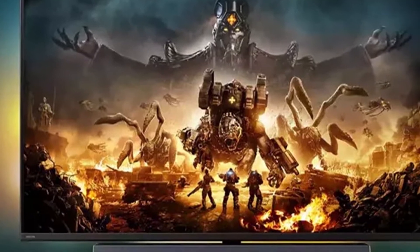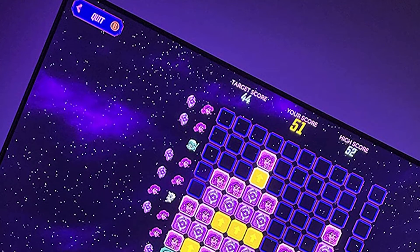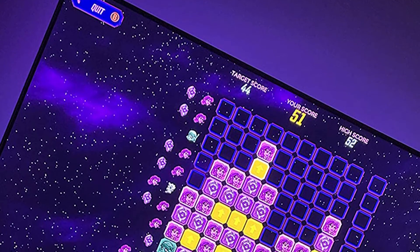And of course there's the all-important remote. Since this monitor might as well be a TV, you will want it to control all your monitor functions.